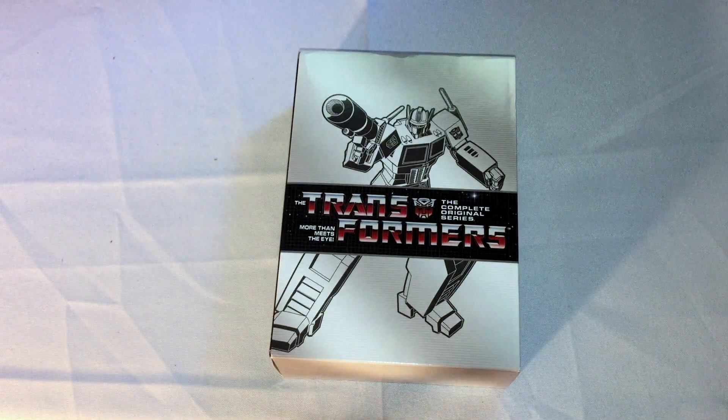All right, people. Shays here, and I'm here to do an unboxing for you guys today of the Transformers - the complete original series DVD set. This is the original G1 Transformers from the 80s, the entire series.